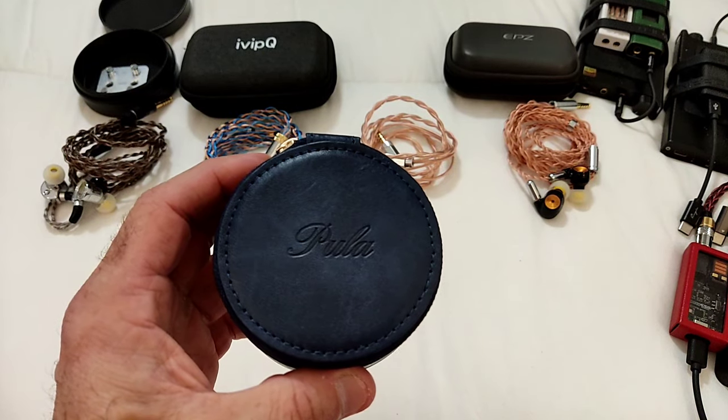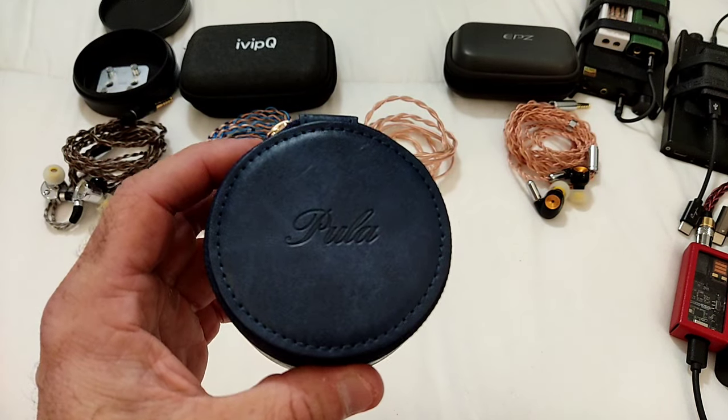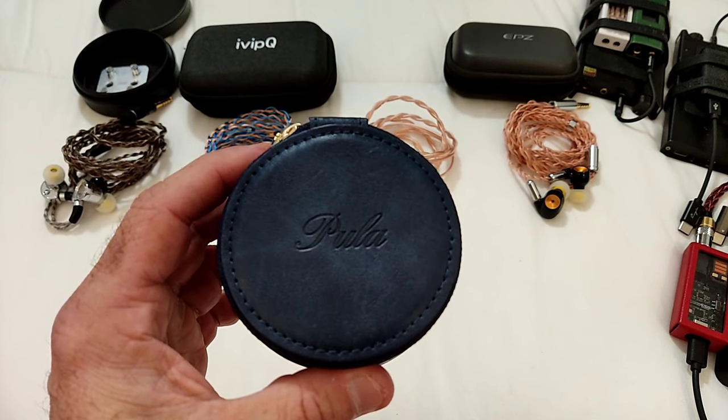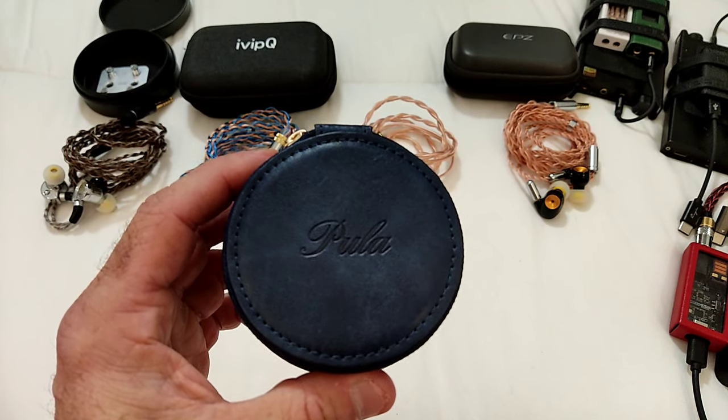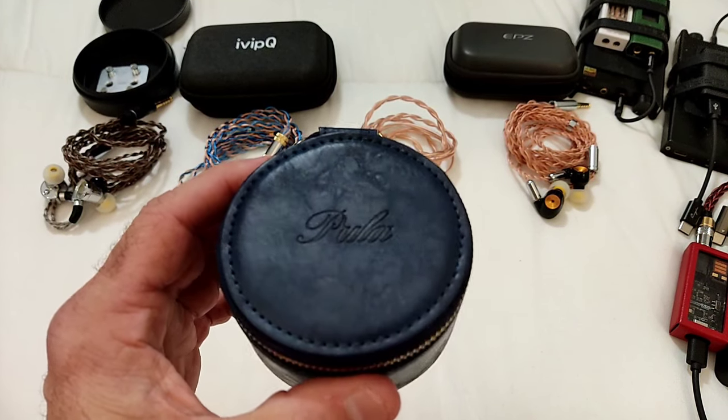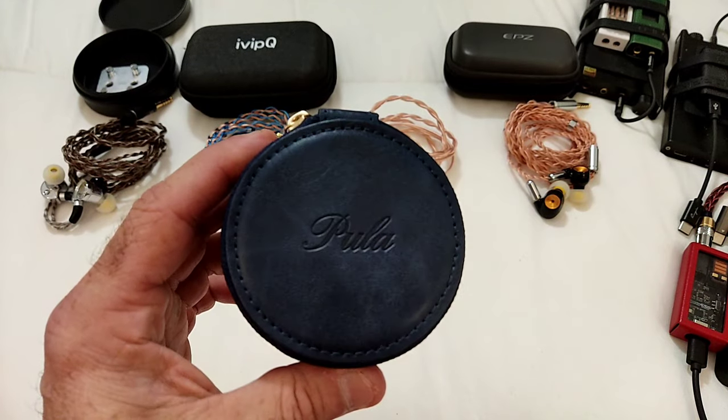Hi guys and welcome to my review of the Pula PA01. This is a single dynamic driver IEM from a brand that has been around for a couple of years, although they've been mainly focusing on building IEMs for other brands. So this is kind of their in-house product.